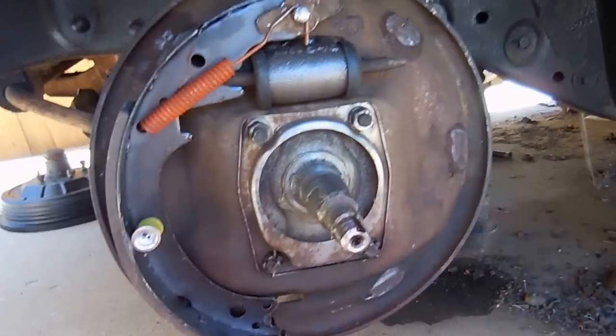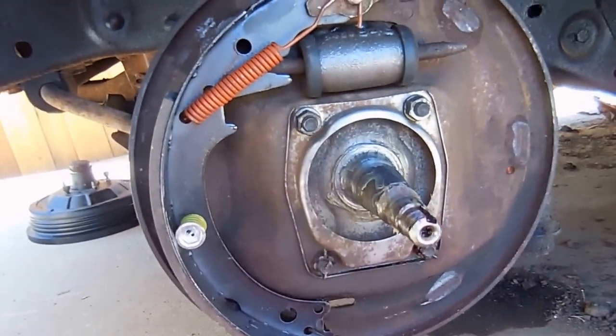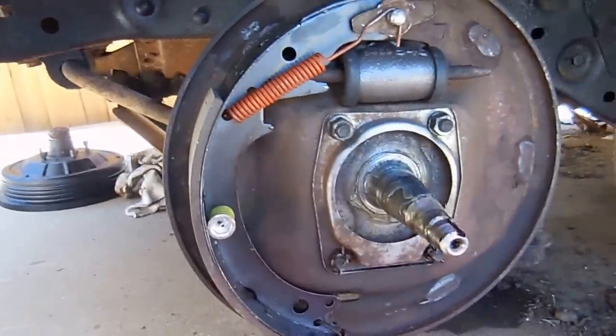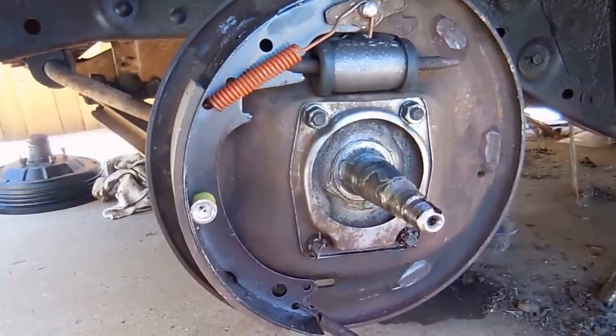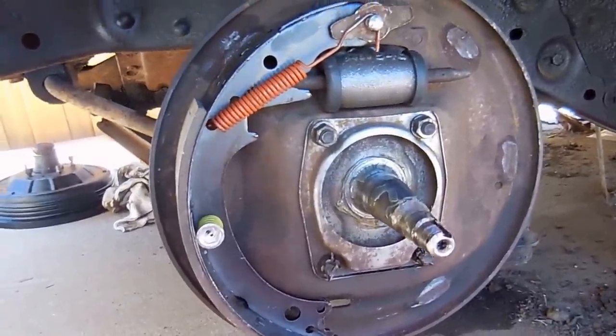The way it's supposed to go is the big shoes are supposed to be in the back. If I had immediately taken the old shoes off and put the new shoes on, I probably would have caught it, but I'm not that familiar with drum brakes as I am with disc brakes. I definitely learned something — it was actually on the ham they pointed that out and I was like, oh well, you learn something every day.